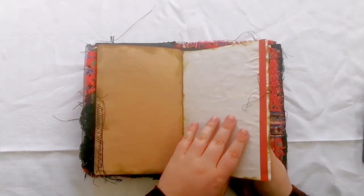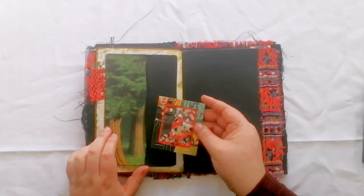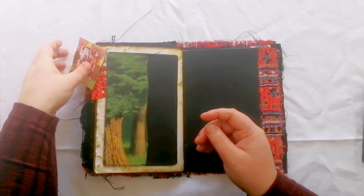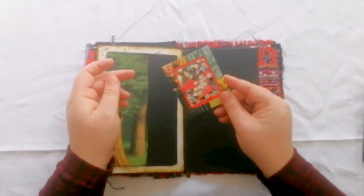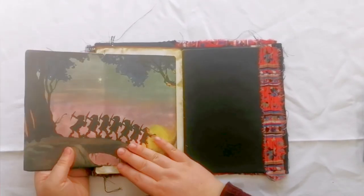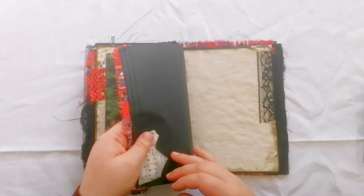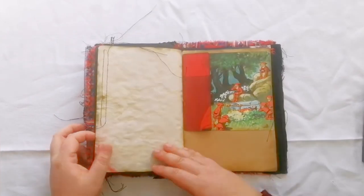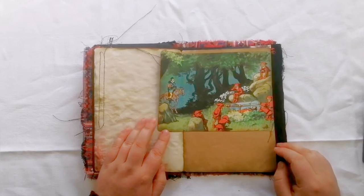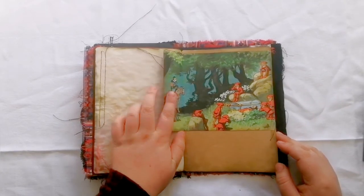There's plenty of space for journaling in this book — lots of space, which I think is excellent. I love having lots of space to write in junk journals. Here's a little shaker card I made again from scraps of the book I was using. This folds out — these are the dwarves coming home. And here's a little flip part with the dwarves sad because Snow White has died, and the prince coming through the forest.